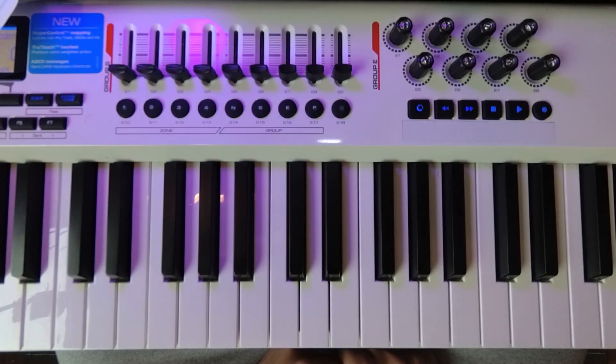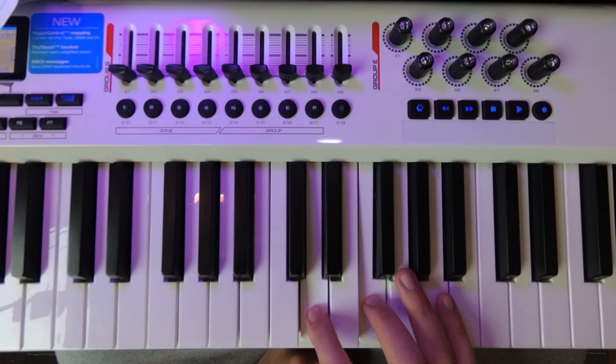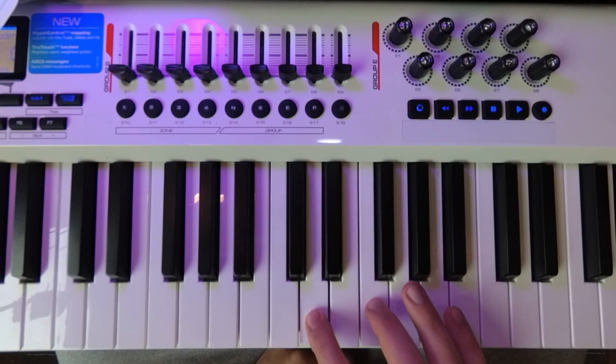Then try to sing what you heard from the bottom note to the high note. For example, if it was this — if you want to sing it — then check it.